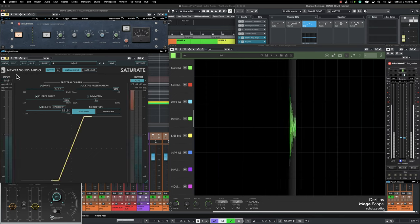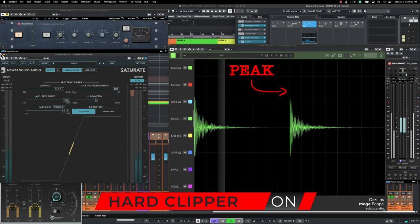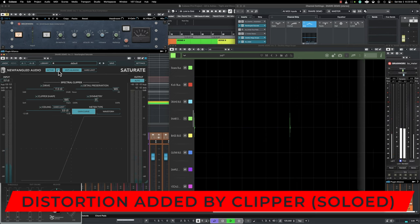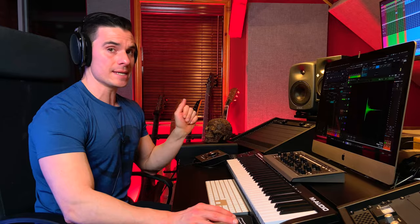If I use a clipper here, you're going to see that the ratio between peaks and the average or meat of that snare drum — now that's a different story. You can see here that I'm shaving off 4 dBs of the peaks of that snare drum, so the ratio between peak and meat now becomes much more interesting, and that is done in a very transparent way. I'm not changing the envelope — meaning the shape of the attack, decay, sustain, and release.